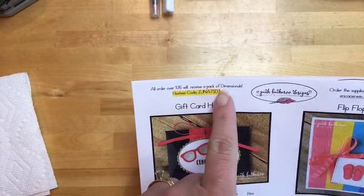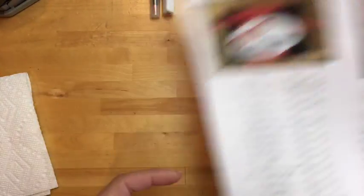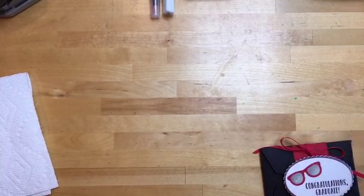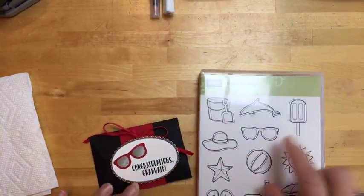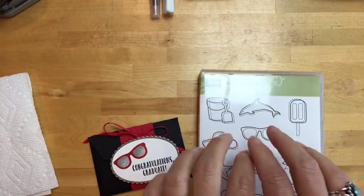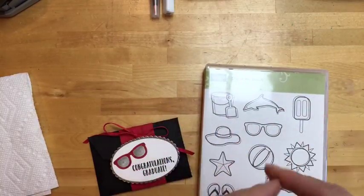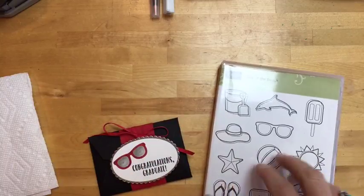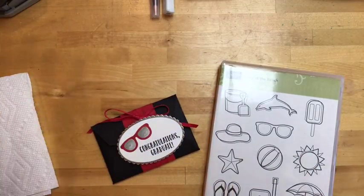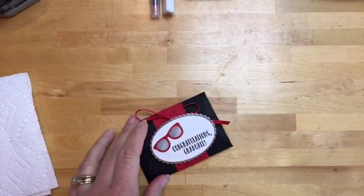When Stampin' Up announces the retired list, the only thing they guarantee are stamp sets, and even that's only till about mid-May. If you want it, get it quickly because it'll be gone. I've heard people saying items were in their cart and before they could check out things disappeared. Move quickly on those retired items. Today I'm using something I realized this morning is already off the list, but the stamps are good till around the 20th.